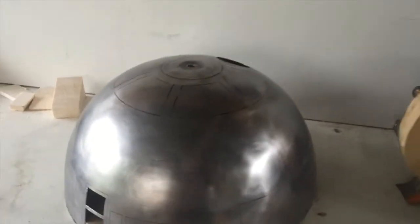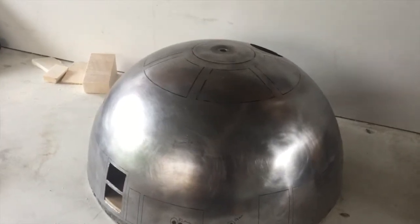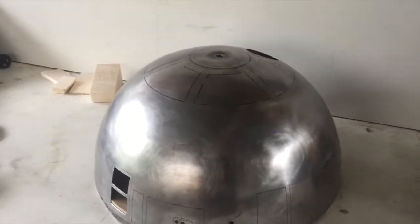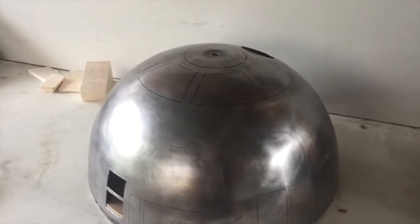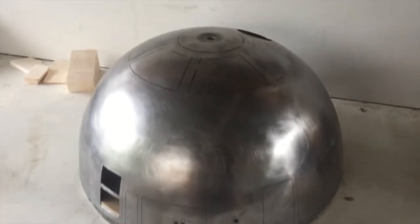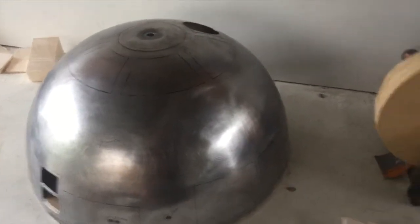Hi all, a bit of an update here on the R2-D2 dome that I'm working on. I've just been walking past it the last couple of days and it just looks naked without his eye there, so I modelled one up and I'm pretty happy with it.